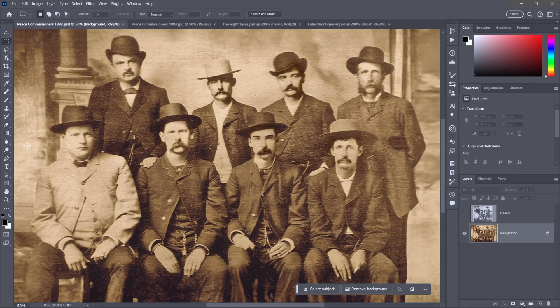You're most likely to run into problems with the photo restoration filter when your image contains multiple faces, as in the case of this classic 1883 photograph known as the Peace Commissioners. It features eight fairly notorious gunslingers who ruled over Dodge City, Kansas in the late 19th century, including such luminaries as Bat Masterson and Wyatt Earp.